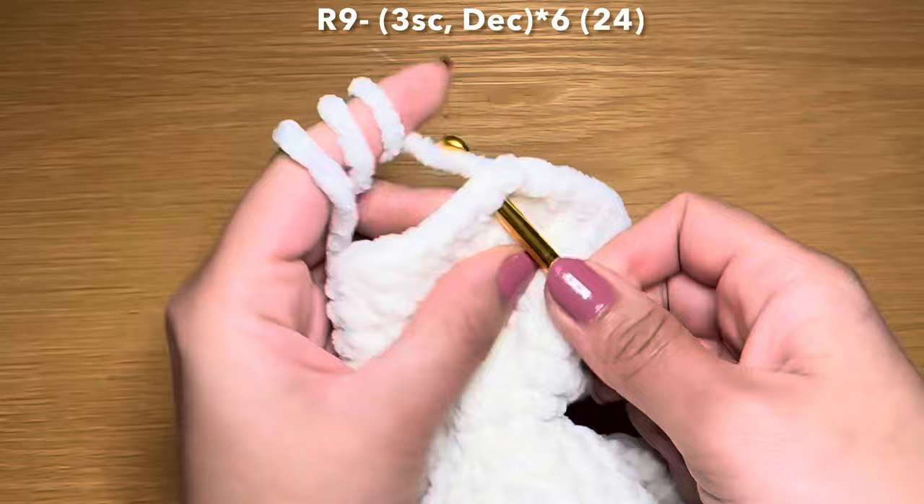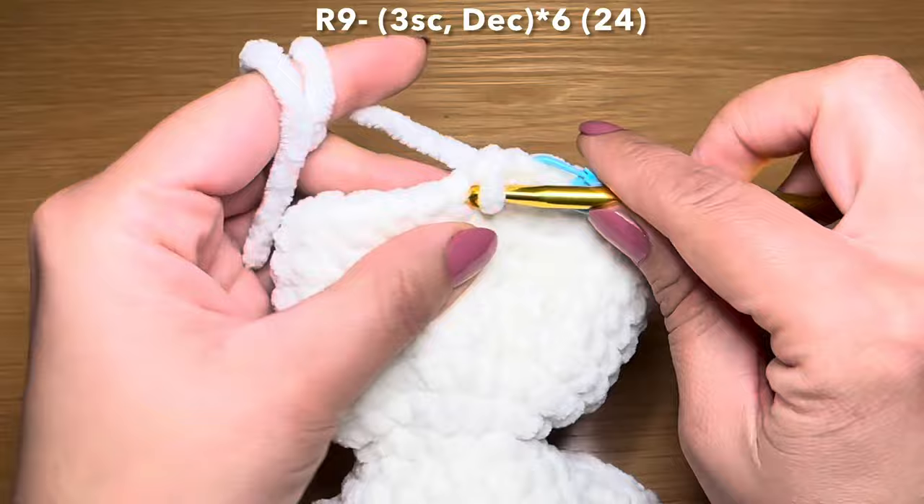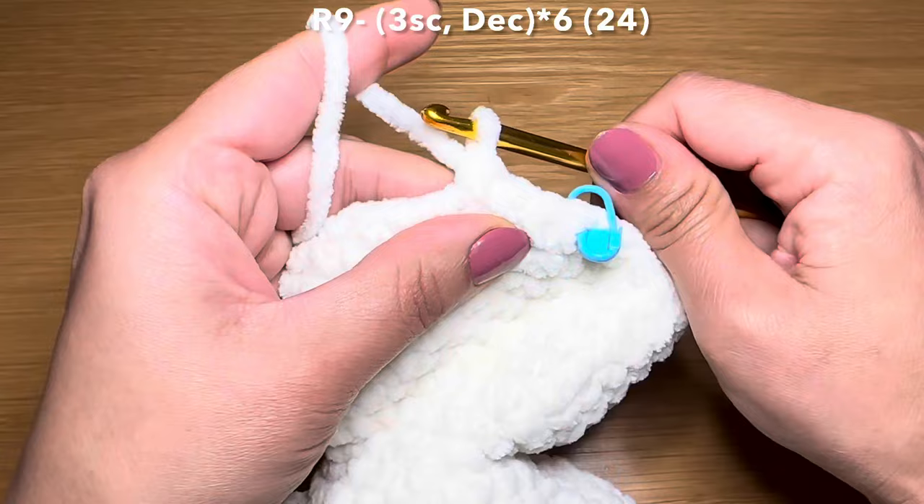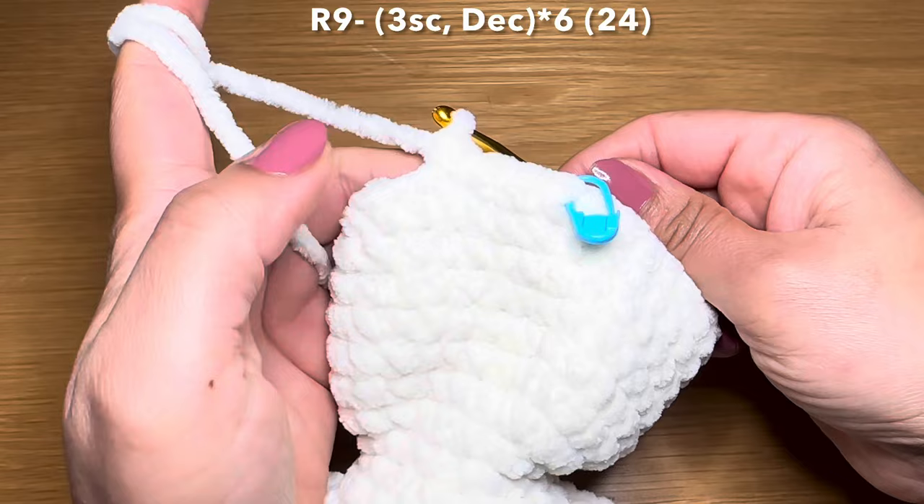For this round you're going to work three single crochets in a row - two, three - followed by a decrease: slip your hook in the next stitch, pull up a loop, do the same with the stitch after that, three loops on your hook, yarn over, pull through all three in one go. The repeat for this round is three single crochets followed by a decrease - repeat all the way around.